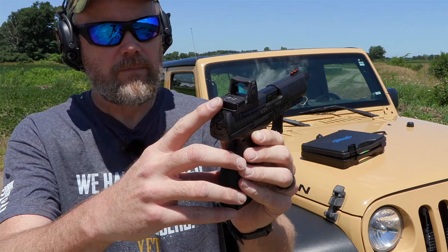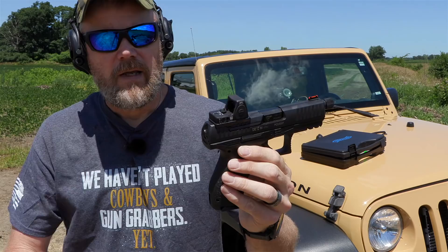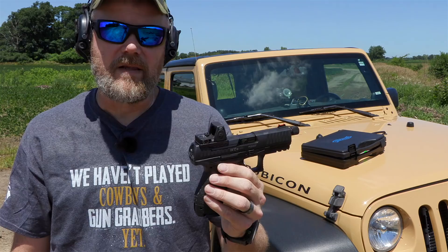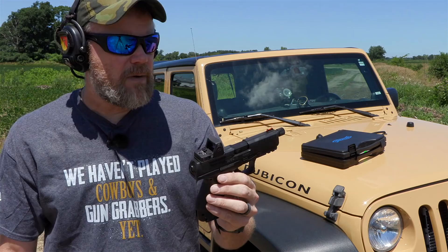The RMR I've put on here is made by Trijicon, and it is an LED model so you can adjust for brightness — it does not have tritium in it. This is a 3.25 MOA red dot sight, so if you leave it on a medium brightness setting you should be able to get about a year or so of battery life. You don't have to turn it off, but you can turn the dot off for long-term storage.